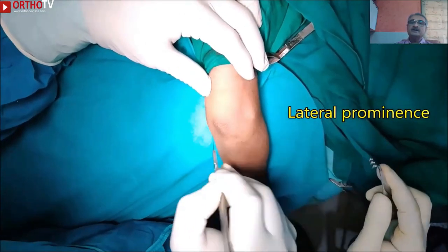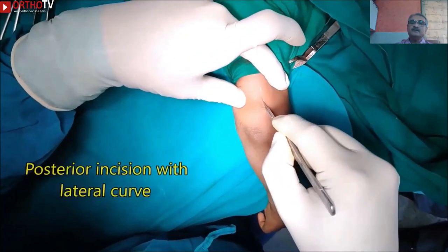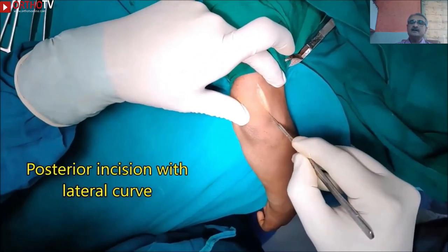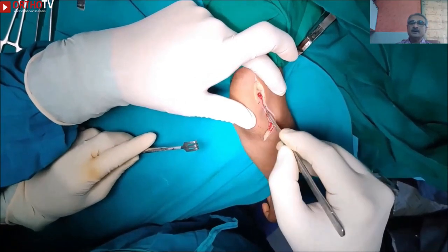You start the surgery with the patient in lateral position. Palpate the lateral bone, then take a posterior incision which is slightly curved on the lateral side. Identify the apex of the lateral condylar fragment and come back to the olecranon.